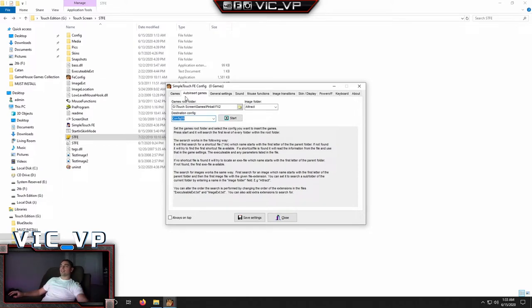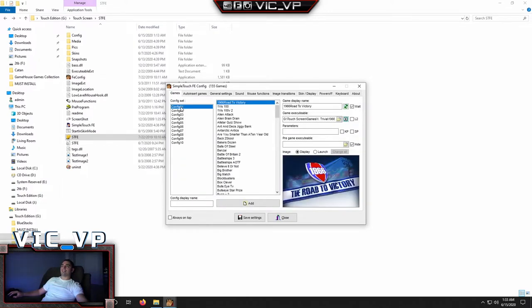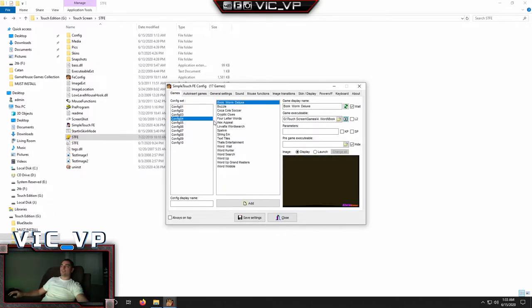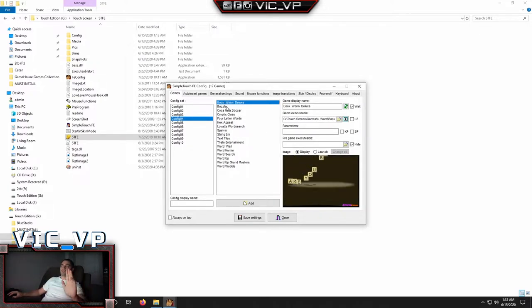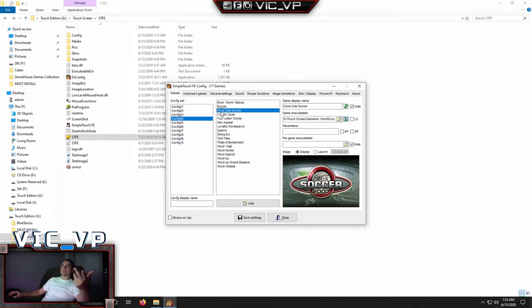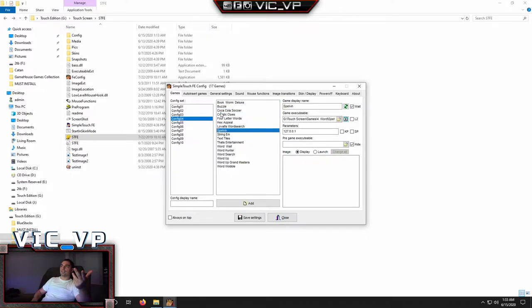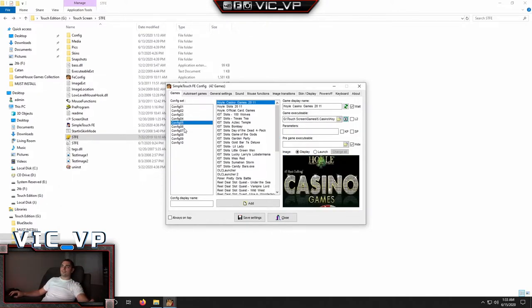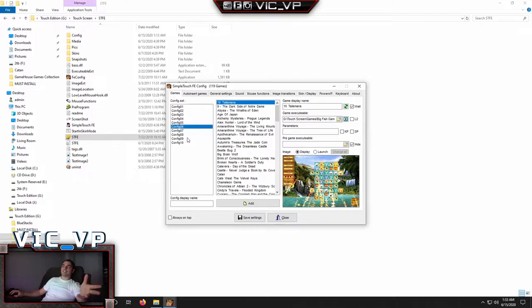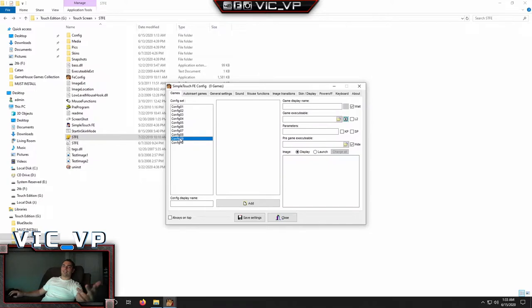Now we're done with auto-insert. Go back to the Games folder — we now have some stuff that is auto-populated. From folders 1 to 4 or so, everything is set. The video files are set, and even the game executable locations are found. The big question is whether you're running from the C drive or the G drive. Folders 5, 6 and on need some work, but not too much — it's really simple.